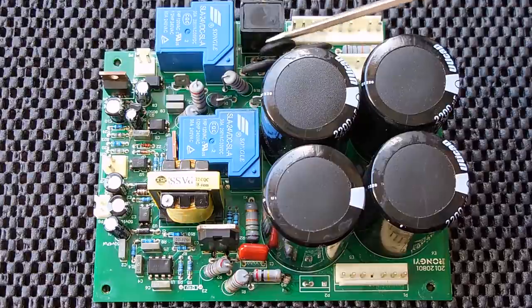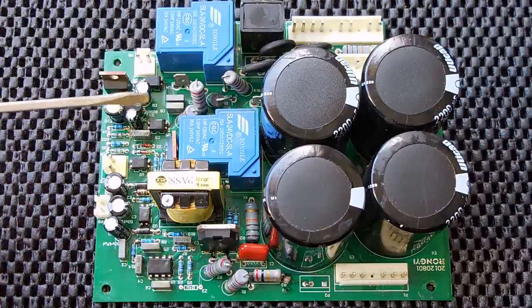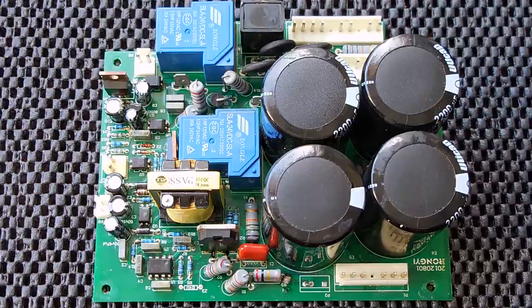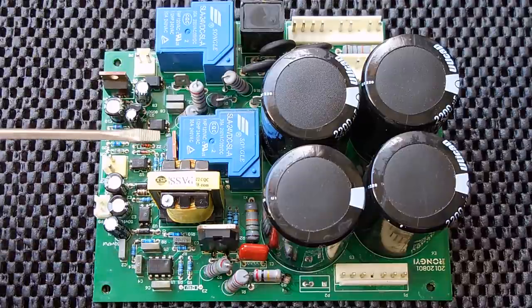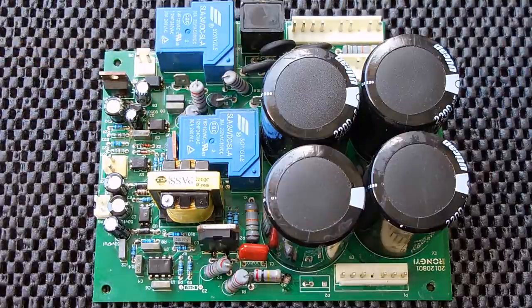I checked each one of the NTCs, which are the inrush limiters, and the PTC. As the PTC heats up the resistance value increases; as the NTCs heat up the resistance value drops. I also inspected and tested all the other resistors on the board as well as every single diode — all of them are fine. The only two things remaining which could be a problem would be this integrated circuit — this 8-pin through-hole — or one of the relays.